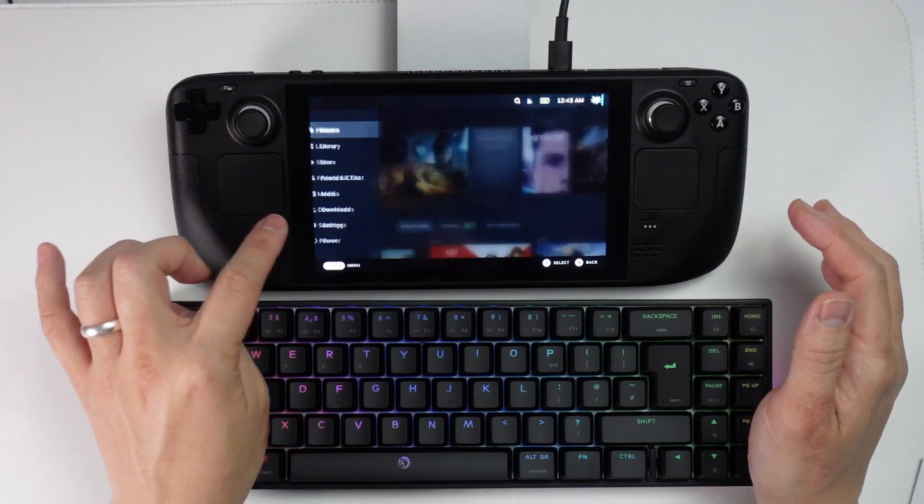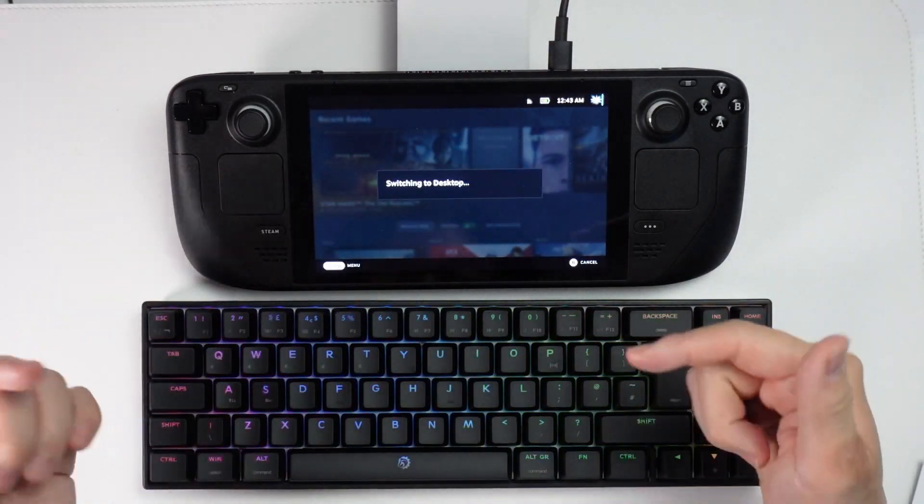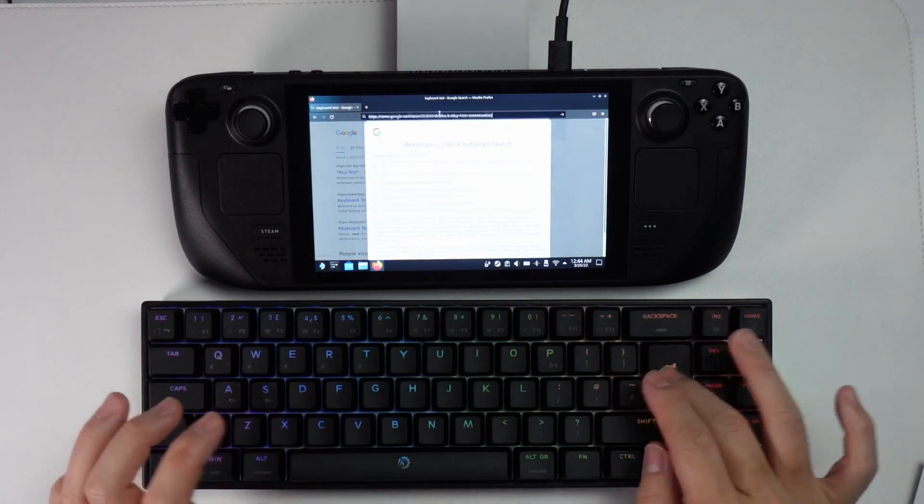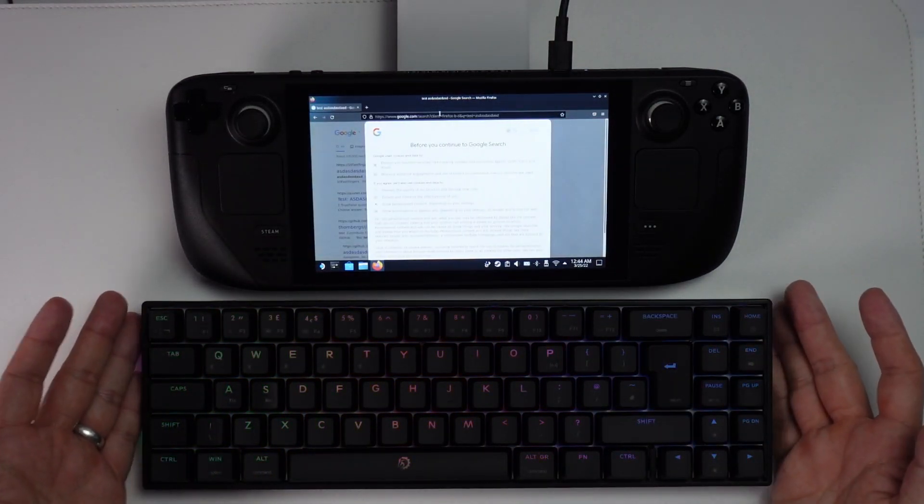If I press the Steam button and go to Power, I'm going to switch to Desktop so I can test out the keyboard properly. Here in the web browser I can do a test, and this is all working correctly — I can now use the keyboard with the Steam Deck.